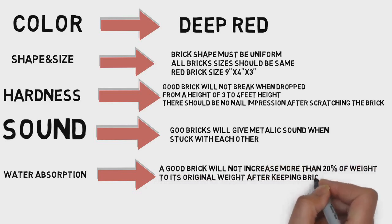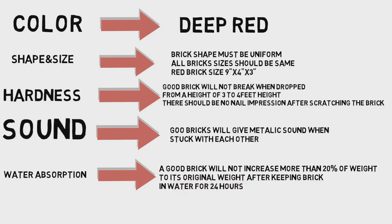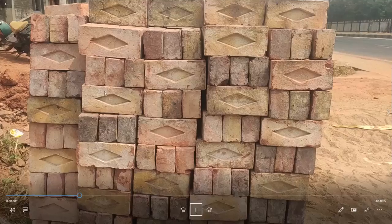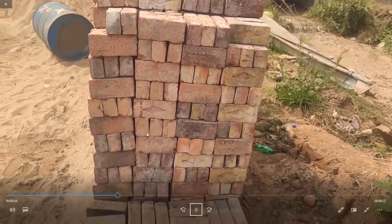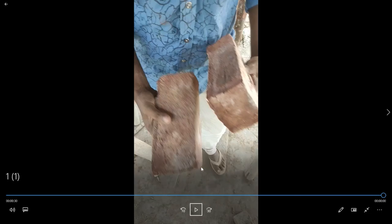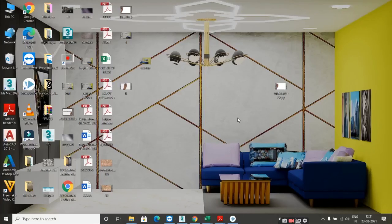Check the bricks: one color, or different colors. Check the shape, color, edges, and any cracks. Look at the skin of the brick. This is Akbar signing off — bye bye.